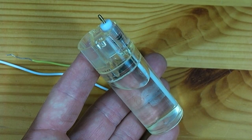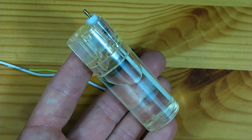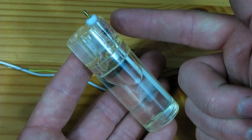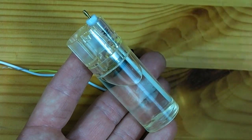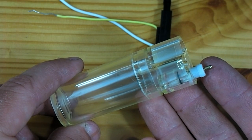Now this lighter still has a full gas chamber, so I'll need to empty it before continuing. To do so, I will go outside and unscrew this white piece — that will release all the gas. I've now gone outside and removed this white piece to release the gas.